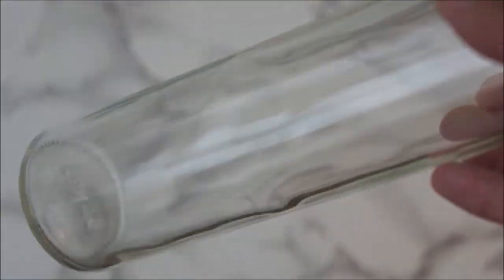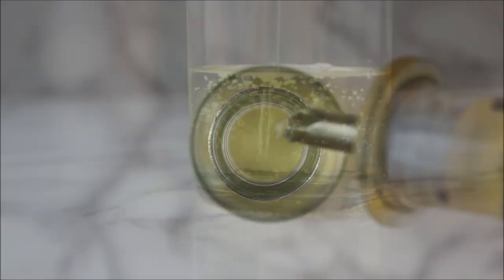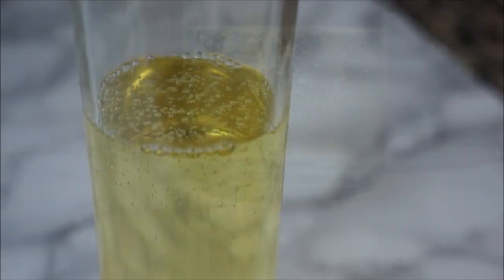Let's start with a glass bottle, which we'll fill to the three-quarter mark with canola oil, then place it in the freezer for about 30 minutes.